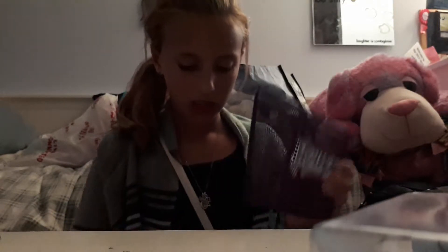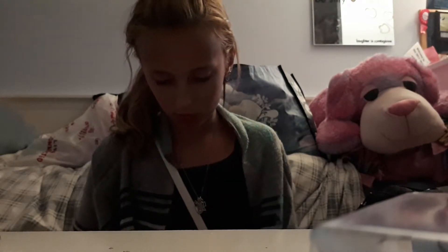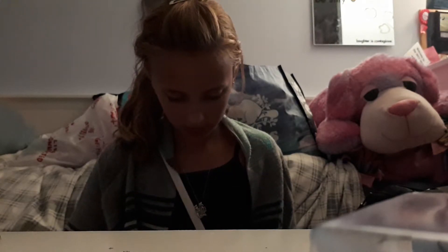Then I got these little name tag things and a magnetized cup that says my name on it. It was stuck to something, so I'm just going to move it to a different spot.